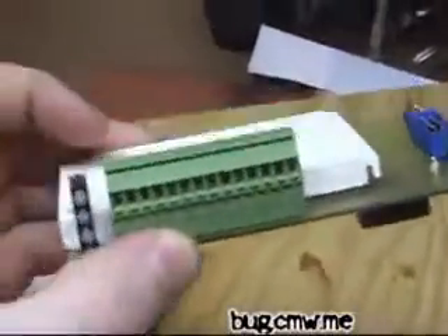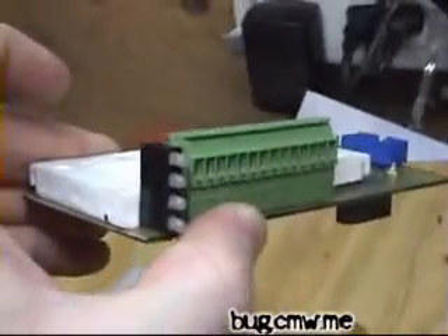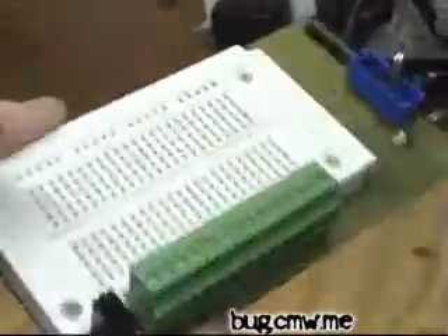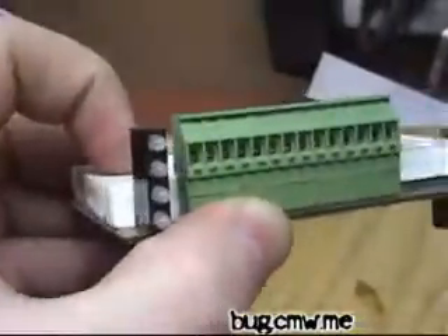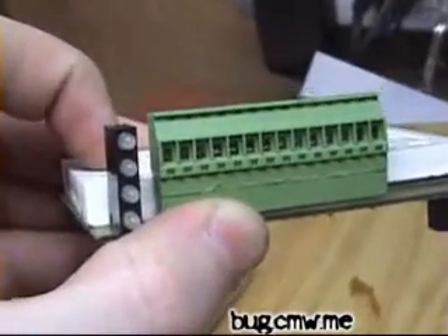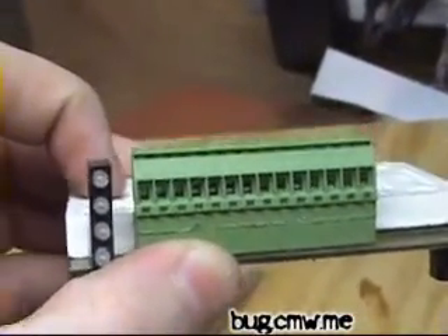This is the first DIY bug module. As you can see it has a bunch of breakouts, a breadboard for development. I put 4 LEDs on here which are actually GPIO ports 0 through 3.